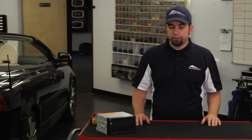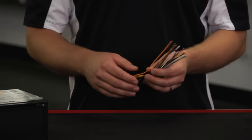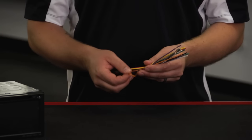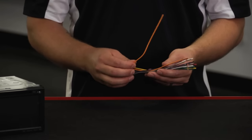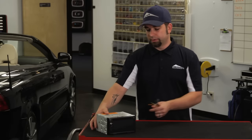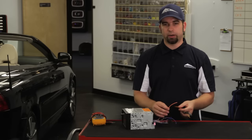Chances are, if you're putting an aftermarket radio in and you want that feature to work, you'll be using a harness like this. Typically it's going to be an orange wire. There are some other dimmer wires and whatnot, but the basic one is going to be your straight orange wire. And on the back of the radio, you want to connect that right to the orange wire.